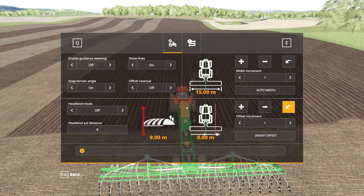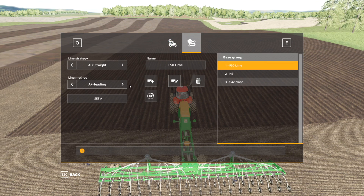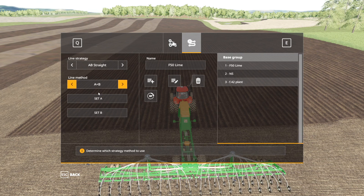So we've got the overall GPS system turned on, our lines turned on, and our width set properly. Now we just need to tell the system which direction we want to go. The line strategy is always going to be AB — straight from point A to point B in a straight line. You have two different line methods: A plus heading or A plus B. A plus B is probably the less precise of the two methods, but we'll start with this one.